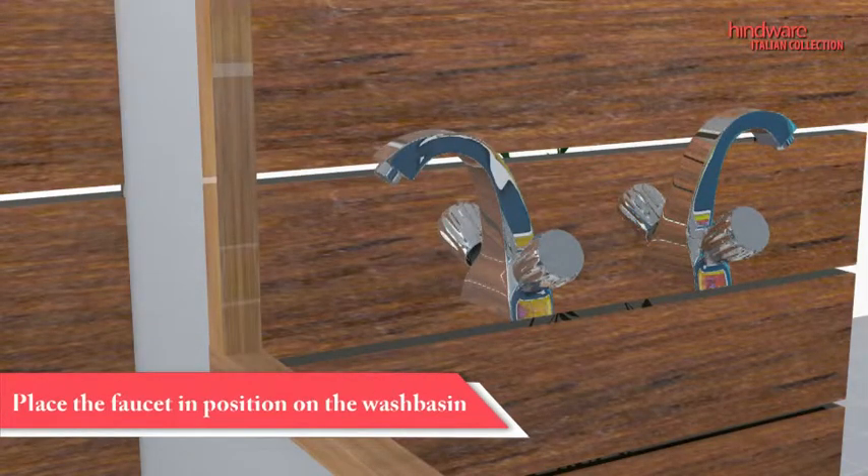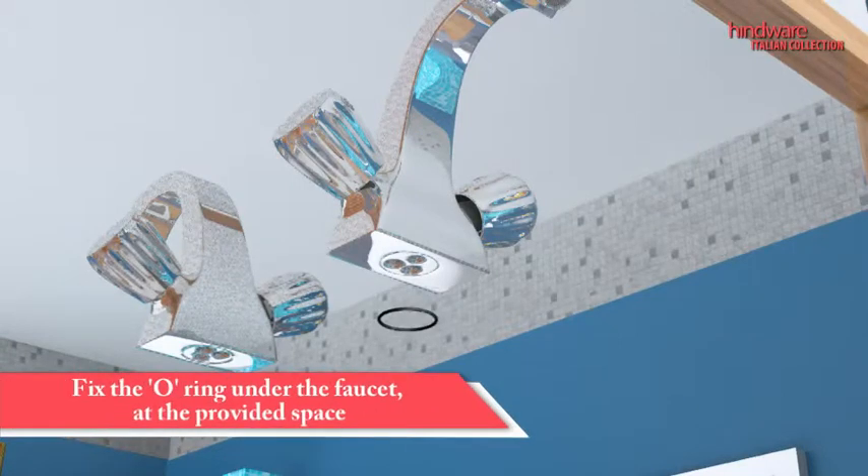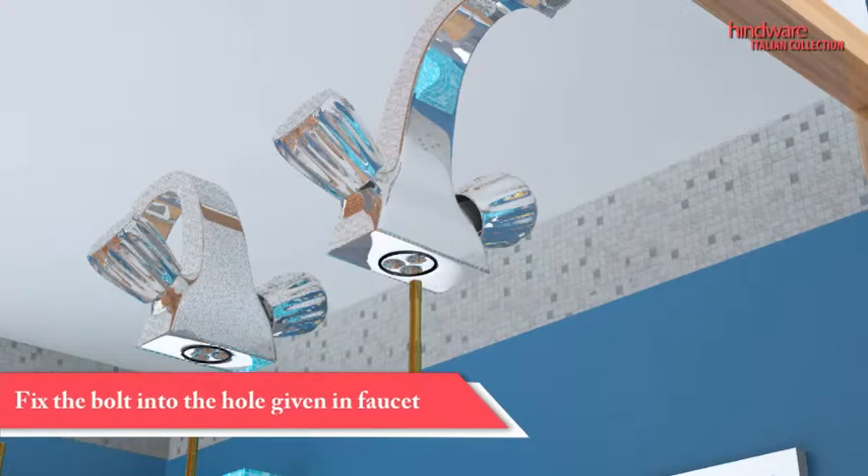Place the faucet on the wash basin or countertop, aligning it with the hole in the basin. Fix the o-ring under the faucet at the provided space. Fix the bolt in the hole provided in the faucet to attach it to the basin.